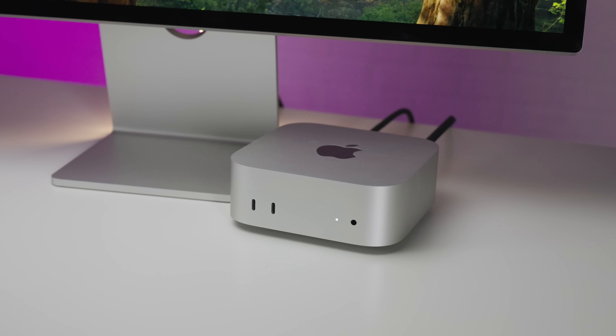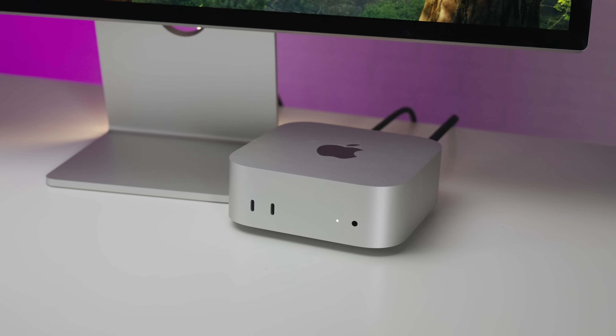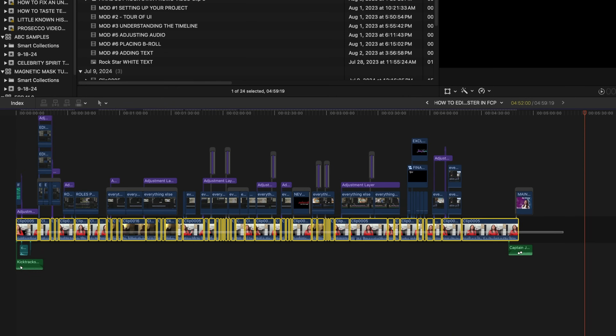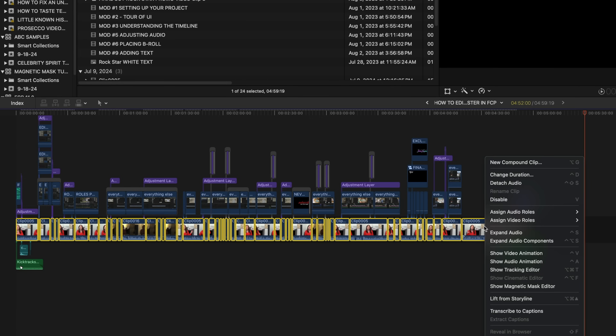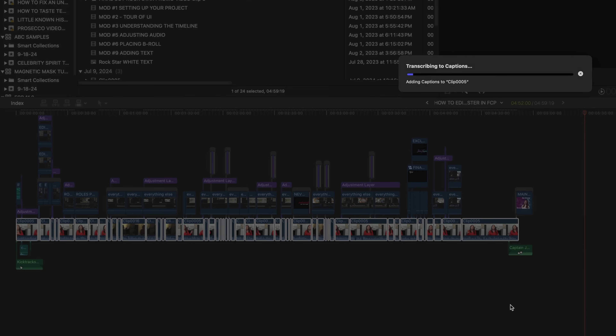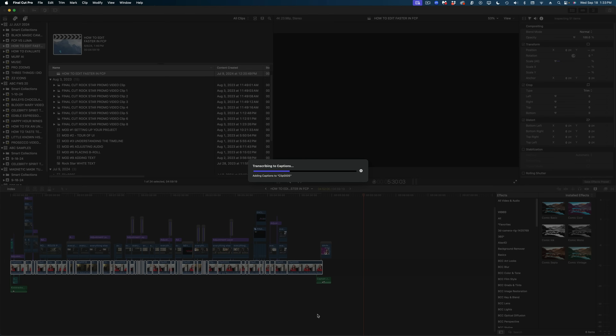So do you need to run out right now and buy a new Mac Mini with the M4 Pro chip? I'm of the mindset that if the machine you have now is working for you, there's no reason to spend money just because something new has come out. But if your device is at end of life — say you have an Intel chip and you can't use all the features in Final Cut Pro, like auto-transcribed captions which aren't available on Intel Macs — maybe you should take a hard look at the Mac Mini. It's a lot of power in a very small package.